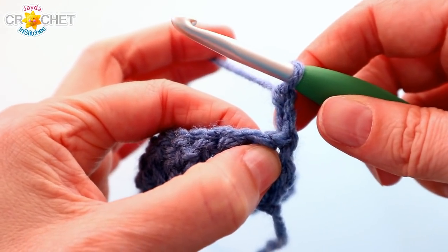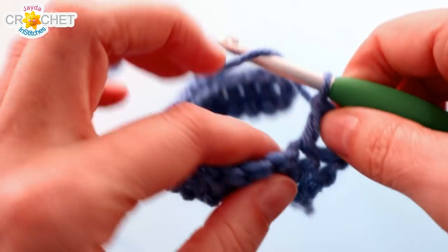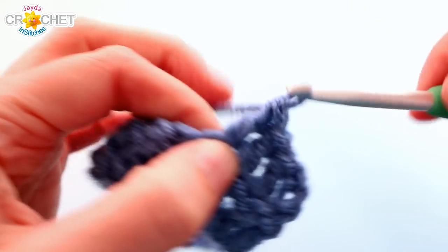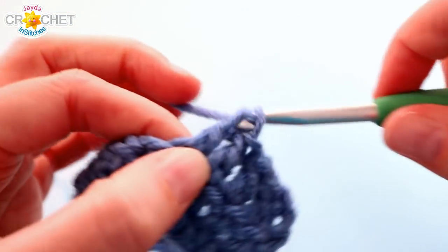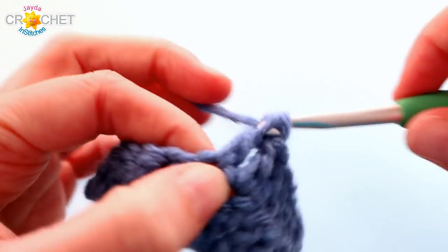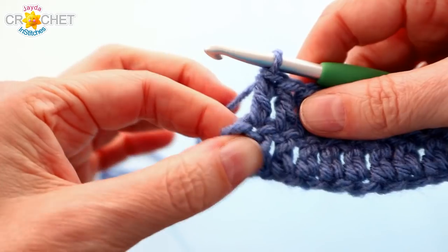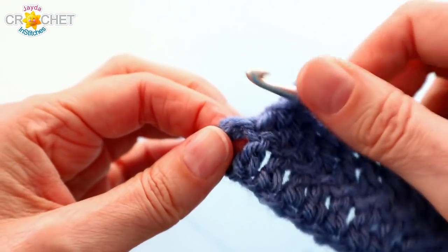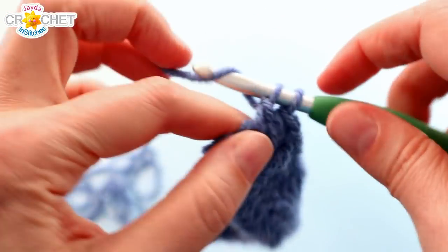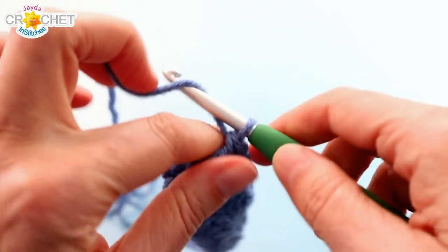For every row hereafter you're going to chain 2 and turn. The chain 2 at the beginning of every row counts as a double crochet, which means that the first stitch — this guy right here — is already used and accounted for. Picture your chains as a double crochet sitting on top of that stitch, so instead double crochet into the next stitch. Double crochet in each stitch all the way across, and double crochet into the top of the turning chains at the end of every single row. Don't forget the top of the turning chains — that's where your last stitch will always go — and every row will have 20 stitches in total, including the turning chains.